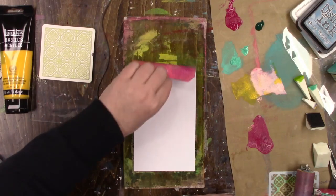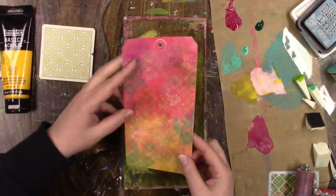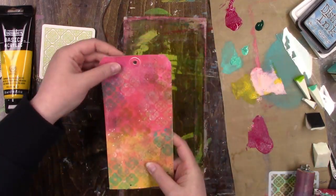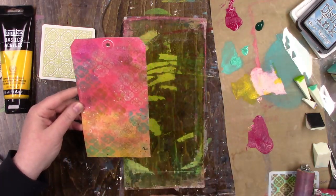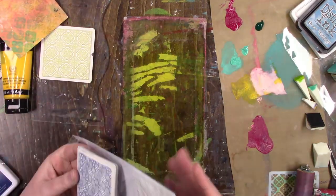With gel printing, I edit it so you don't have to watch me waiting and rubbing the whole time. See — I like that one. It's got that grungy goodness, color, and it looks like tons of layers and lots of work, and it really wasn't.